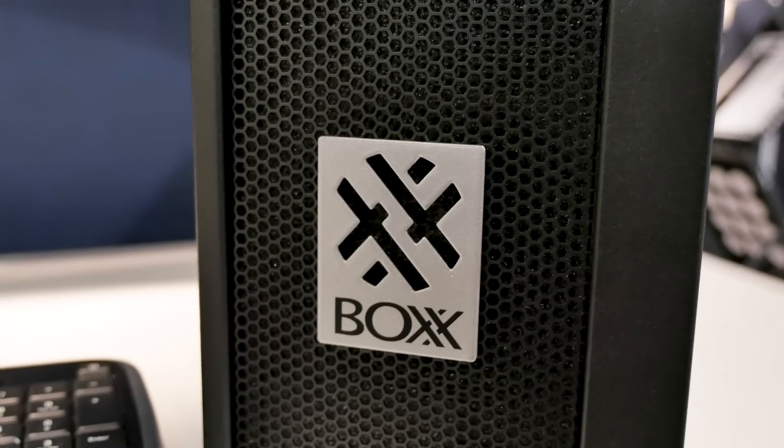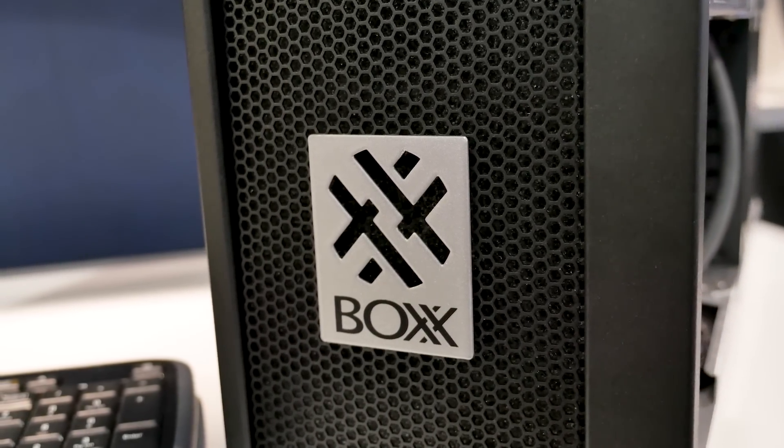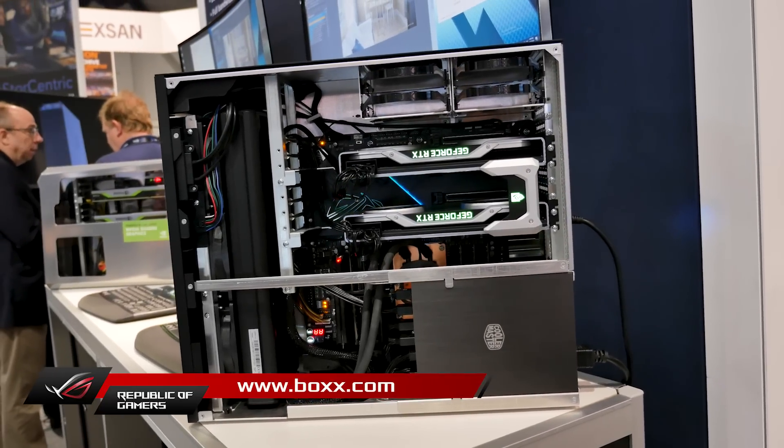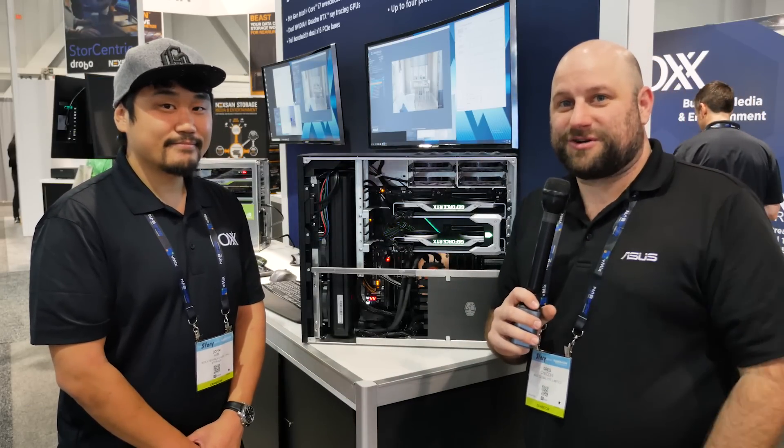Awesome, so for our viewers at home how could they find more information about Box Technologies and these incredible systems? Come to our website at www.boxwith2xs.com. Awesome, well thanks John for talking to us and showing off this incredible hardware. I want to thank you guys for watching — make sure to subscribe and follow for more coverage of NAB 2019.